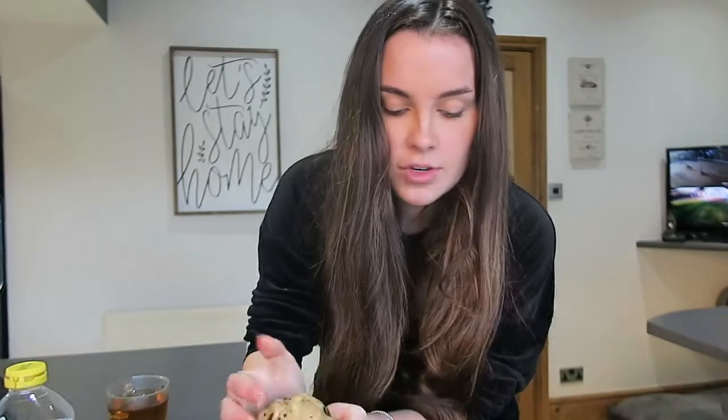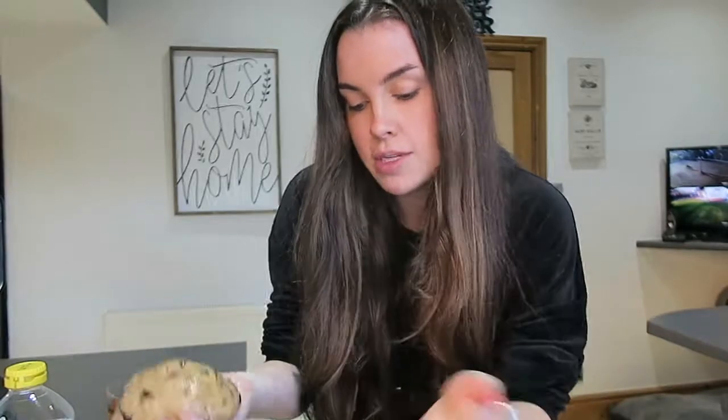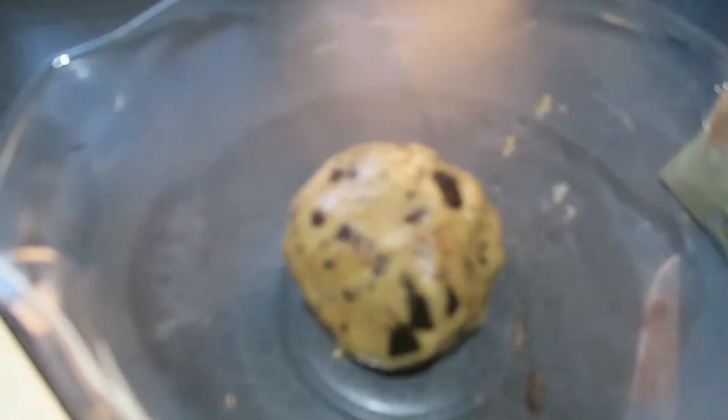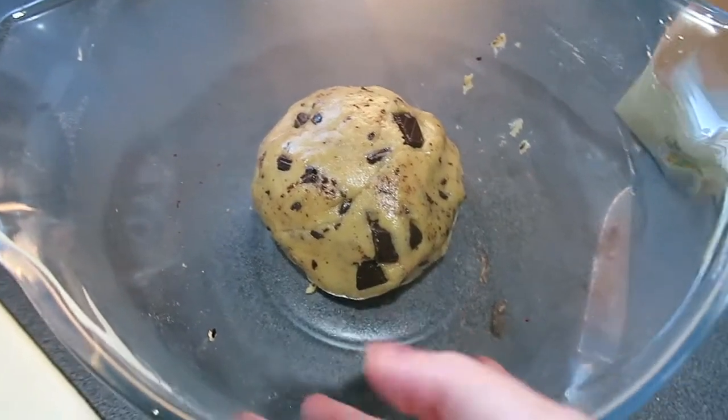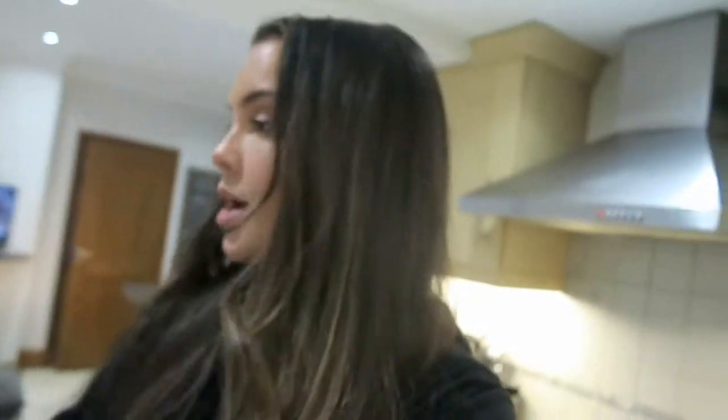You can refrigerate this for two hours, or I'm just going to put it in the freezer for half an hour, just until it's cold. This is what it looks like right now. Going in the freezer for half an hour. Don't ask me why you have to do this — I've got no idea. I think it just keeps it a bit more firm before they go in the oven.